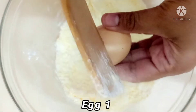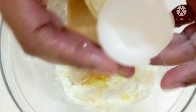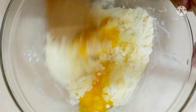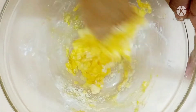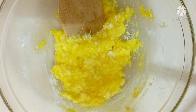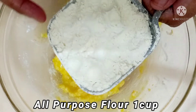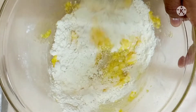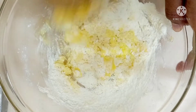Now I'm going to add one egg. You have to mix the egg with the sugar — mix it properly. This is one of the simple recipes everyone can try. Now I'm using one cup of all-purpose flour. I'm going to add it in batches; you don't have to add it all together as it will be difficult to mix. I've added a little bit and I'm just going to mix it properly.